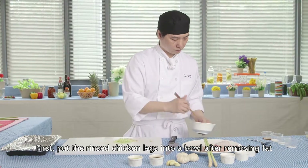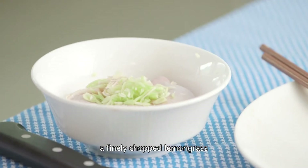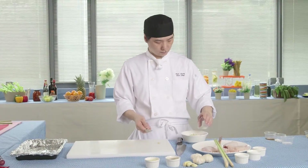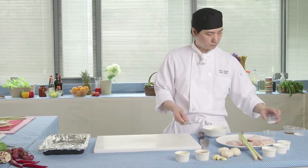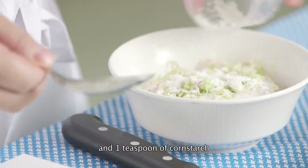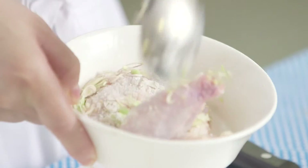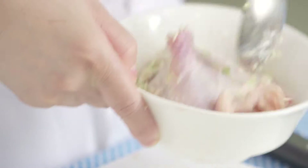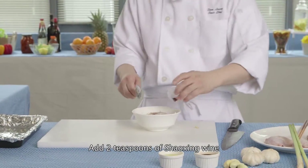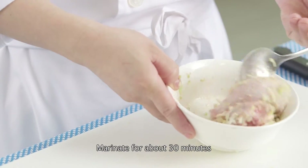First, put the rinsed chicken legs into a bowl after removing fat. Add the marinade, which includes finely chopped lemongrass, half a teaspoon of salt, half a teaspoon of sugar, and one teaspoon of cornstarch. Mix well. Add two teaspoons of Shaoxing wine, mix well, and marinate for about 30 minutes.